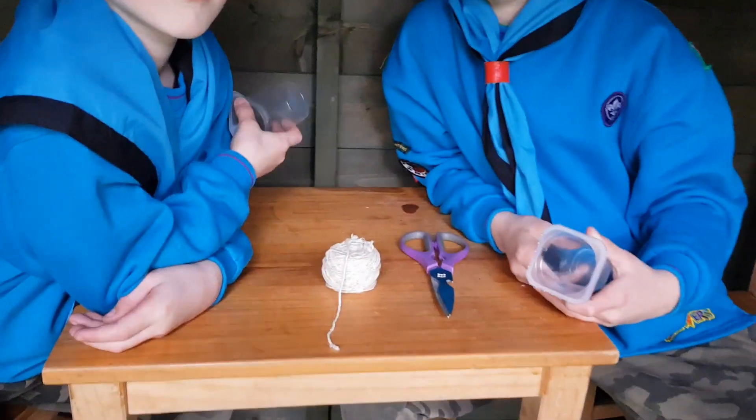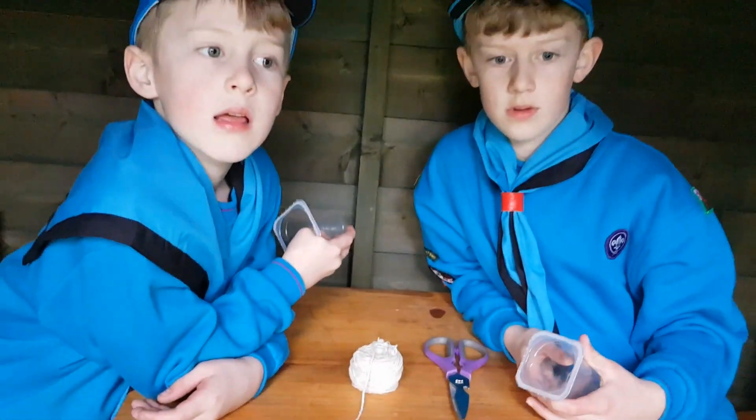Okay well we're gonna give this a go making them, so check back in a minute and see how we got on.